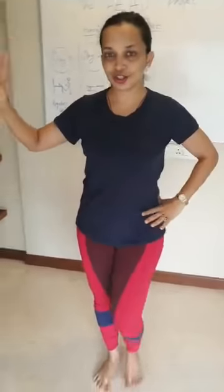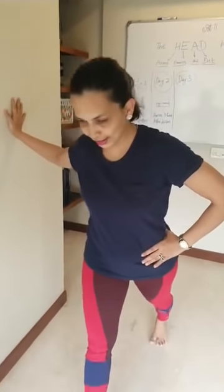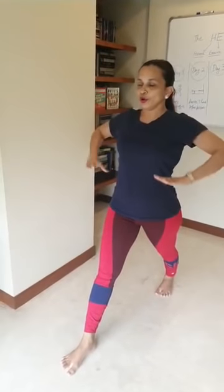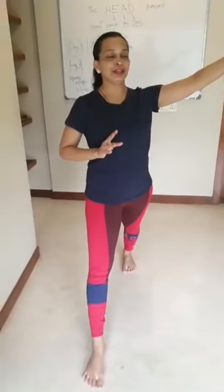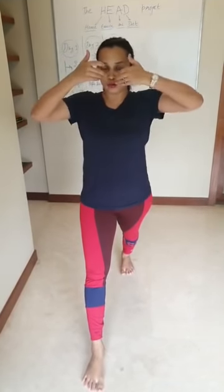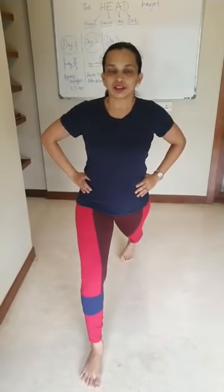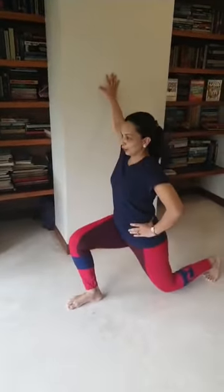Level 1 for the lunge — jin jinko bhi nahi aata hai, if you are unsure about balance, stand next to a wall. Place one leg in the front, the other behind. Stand up tall, hands on hips, and bring your navel to center. Lift your chest up, push the back leg a little further back, and then just go into the lunge — down and up. Start with about five reps. This is level 1.